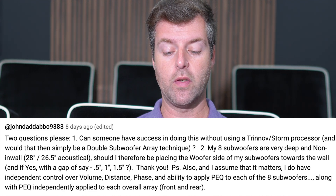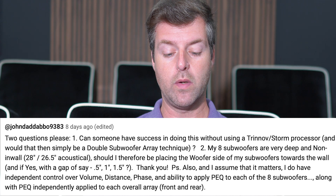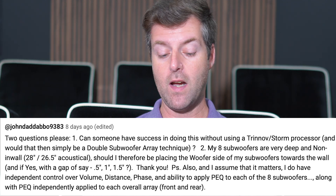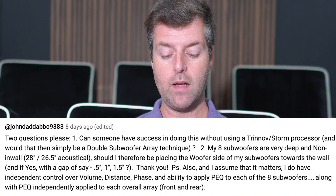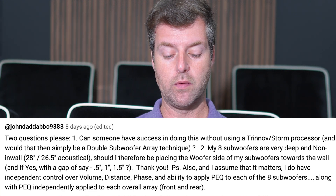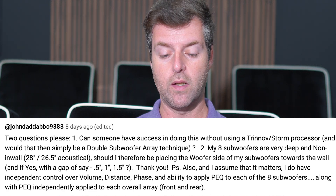My eight subwoofers are very deep and non-in-wall — they're 28 inches, 26.5 acoustically. Should I therefore be placing the side of my subwoofers towards the wall? And if yes, with a gap of say 0.5, one inch, one and a half inch? P.S. I do have independent control of volume, distance, phase, and ability to apply PEQ to each of the eight subwoofers along with PEQ independently applied to each overall array, front and rear.